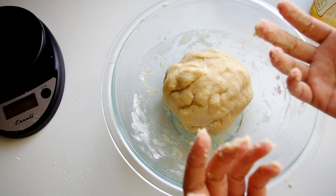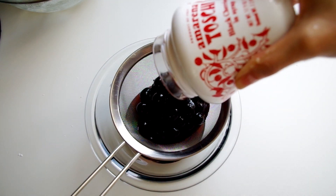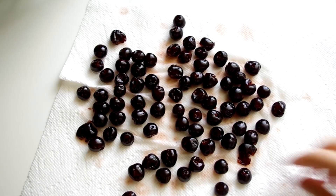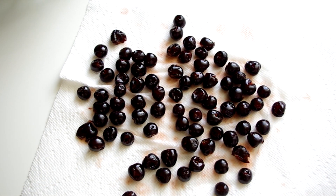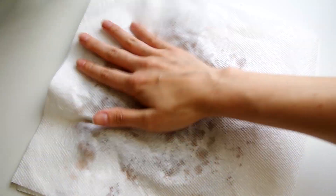In the meantime, let's work on our cherries. Drain them and keep the syrup, because I'm sure we can find a way to use it. Rinse the cherries gently and then thoroughly dry them — if they aren't dry, they won't stick to the dough.